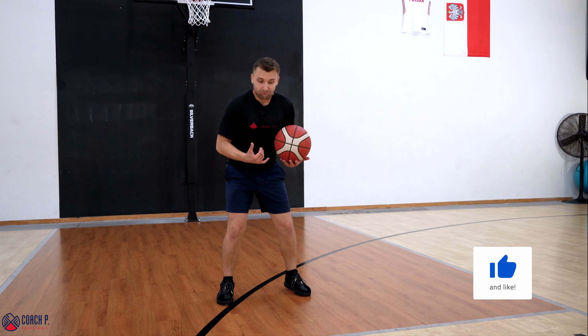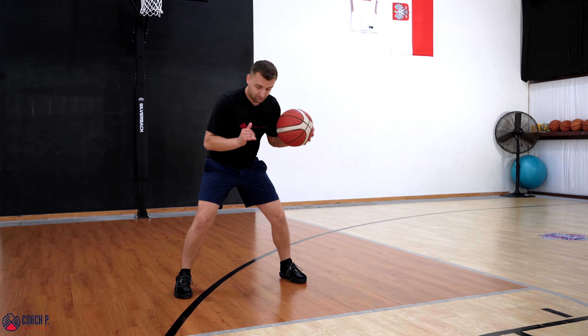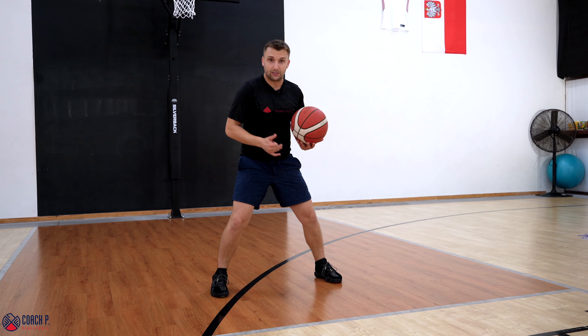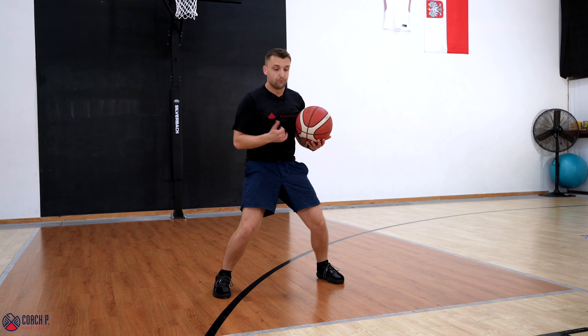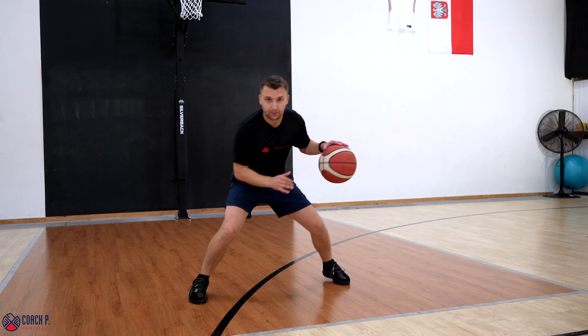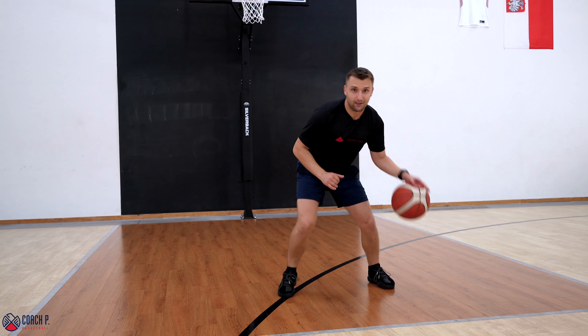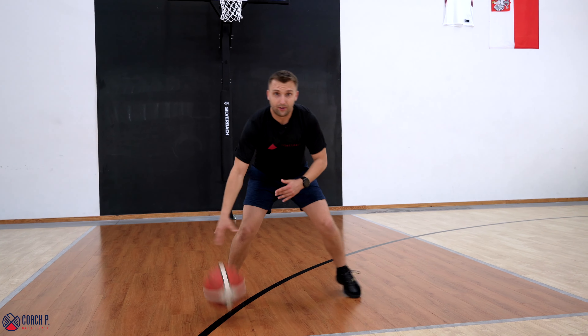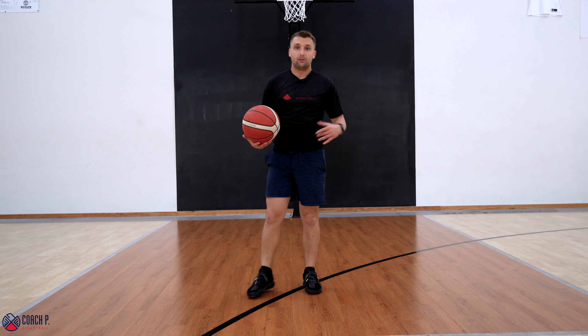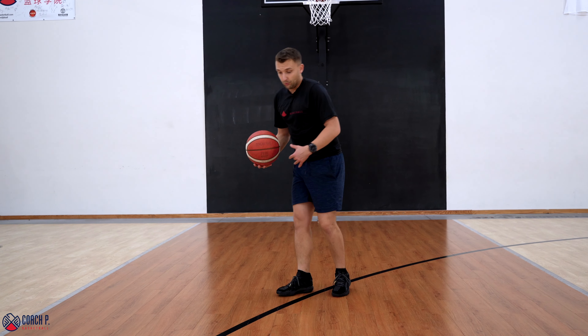So what we're gonna do first is machine gun the ball with one hand — we wanna warm up first and get you ready to learn the move. I'm gonna machine gun the ball with my left hand and jab at my right foot. We're actually going to use jabs in every single one of the moves today. So as we just warmed up our jabs, we can move on.